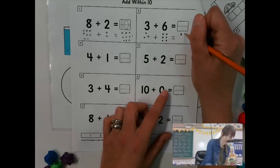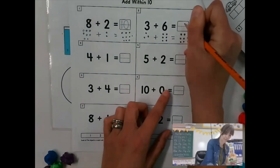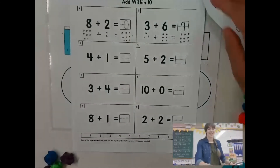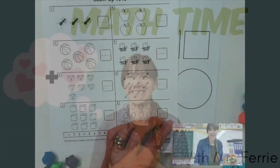So I can draw one, two, three, four, five, six, seven, eight, nine — and then I can write the number. I hope that this adding makes sense. Have a good day, boys and girls.